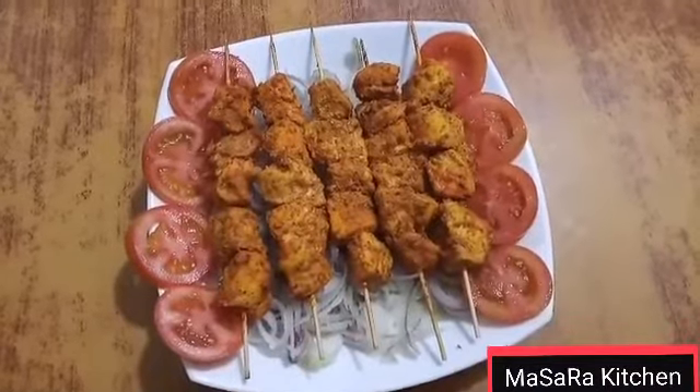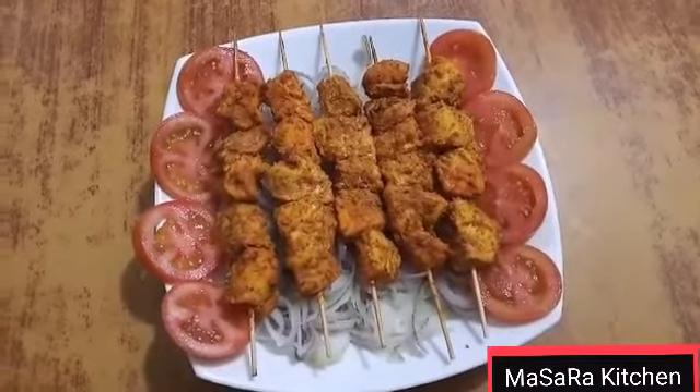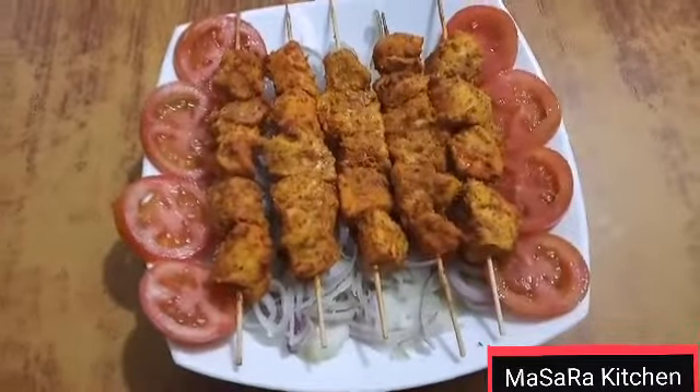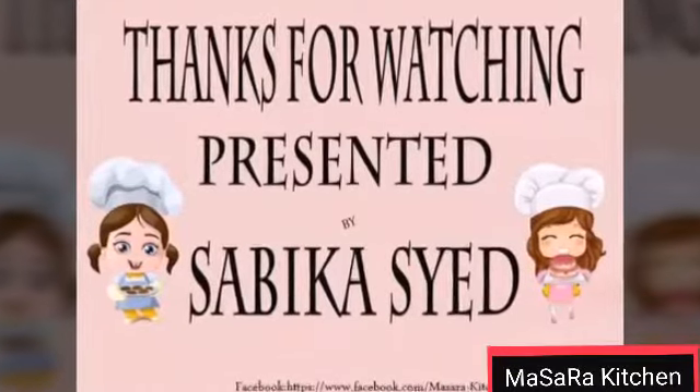The chicken tikka boti is ready without oven. It is ready. I will remind you of the steps. Allah Hafiz. Thank you!